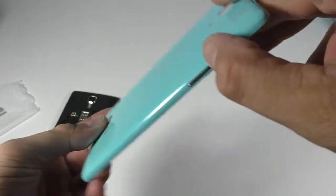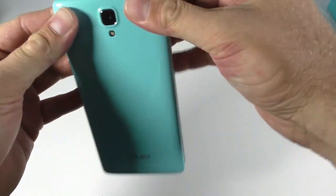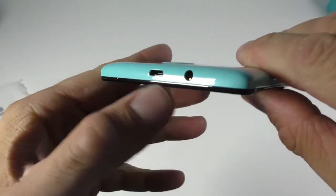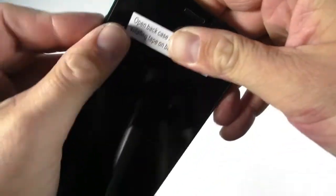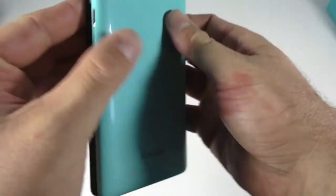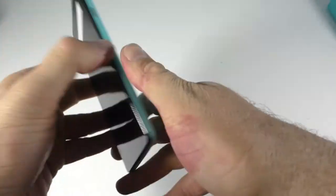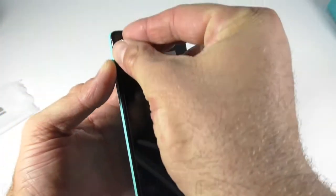The plastic cover is pretty shiny but a bit slippery — I do believe it will scratch easily. These are the volume buttons and that's the power button. On top we have the charging port and the 3.5mm audio jack. At the bottom we just have the microphone.